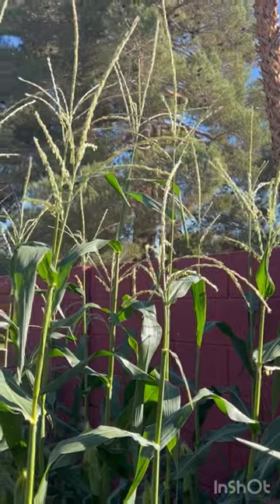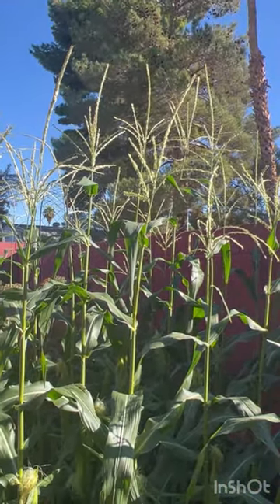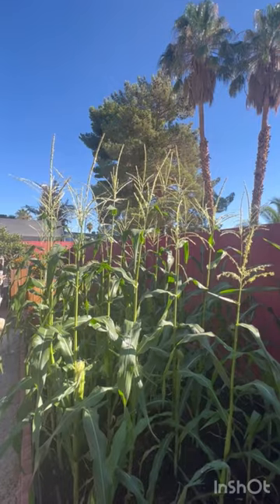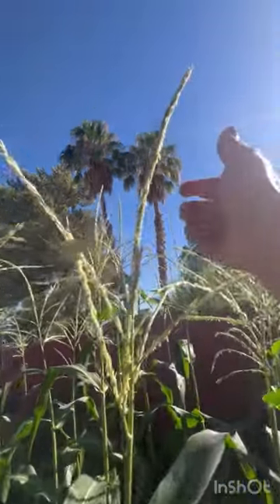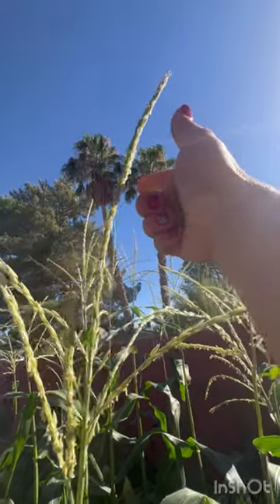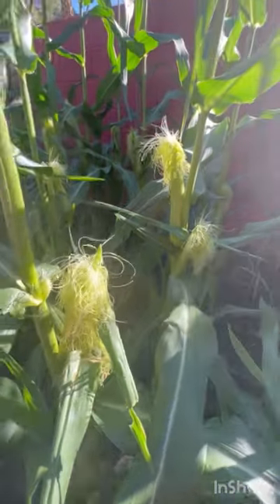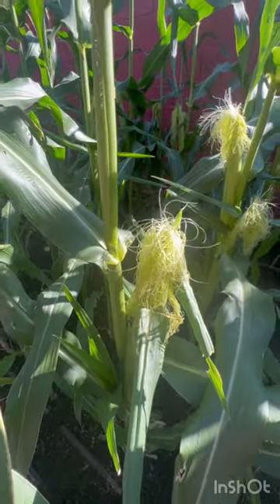Actually, the corn doesn't really need bees because it pollinates with the wind. When the wind moves the corn around, the pollen from the top moves and falls, landing on the silk — which is the hair of the corn.